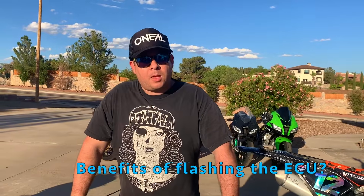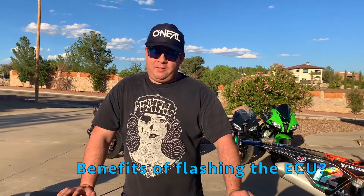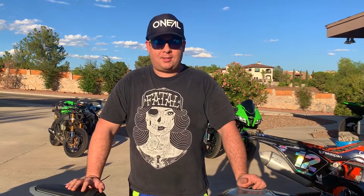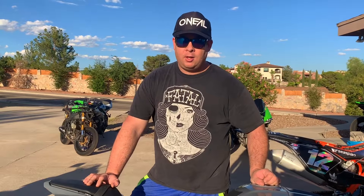Why would someone want to get their motorcycle ECU flashed? The benefits are very elaborate. The most important thing is you get to adjust your fan temperatures. Riding on the street, one of the worst things is the fan temperatures — when the motorcycle is running at 230 degrees, it is hot. A lot of us that flash like to kick the fans on early, around 180 to 185 degrees, so at a stop light the bike doesn't melt you, especially during the summertime.